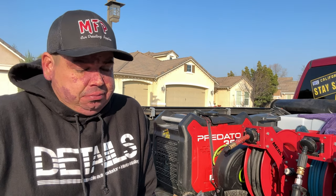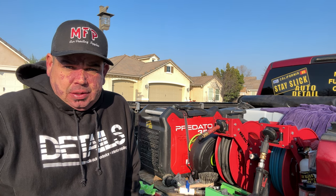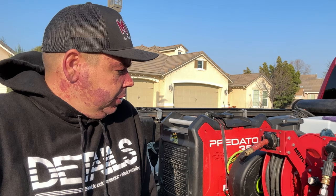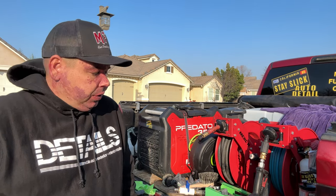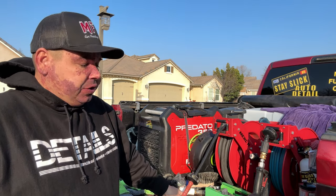Next common mistake: can you use it with a gas pressure washer? I would not recommend it. There are people on YouTube who have said I'm going to hurt somebody — I'm not going to hurt anybody because I use it with an electric pressure washer, and I said that clearly in the video. You need to use this with an electric pressure washer.